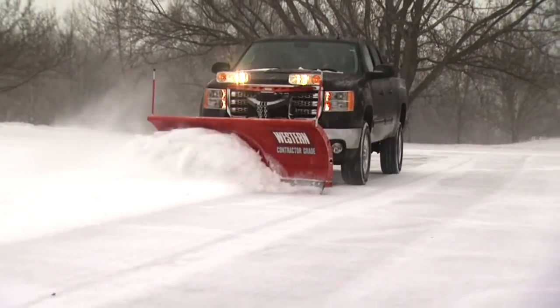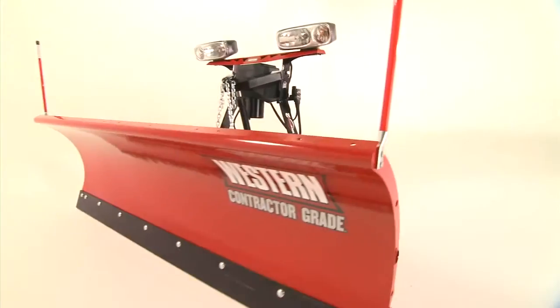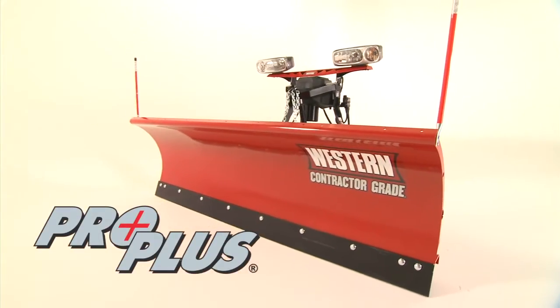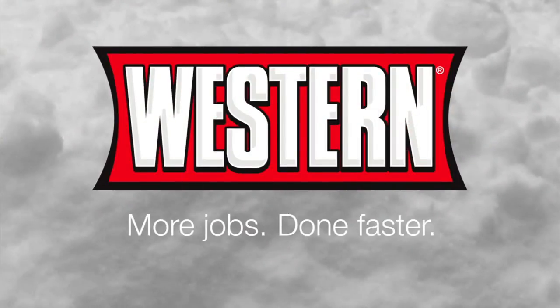Western's ProPlus Snowplow gives you the tough, long-lasting tool you need to get the job done right. Western — more jobs done faster.